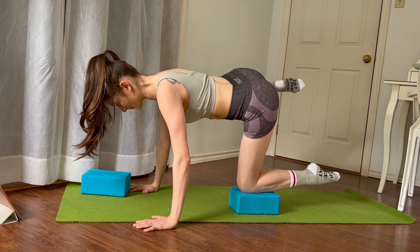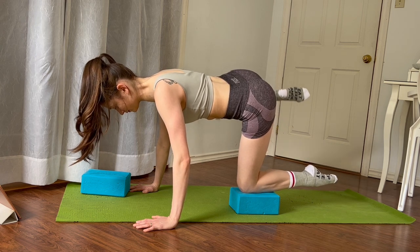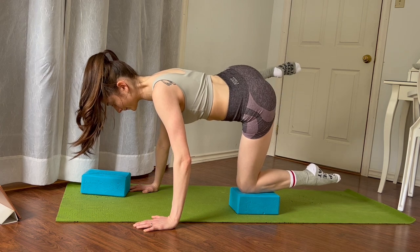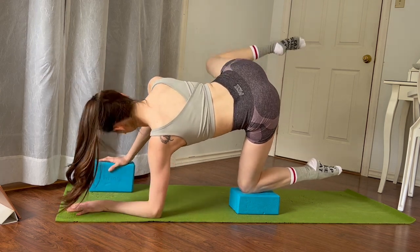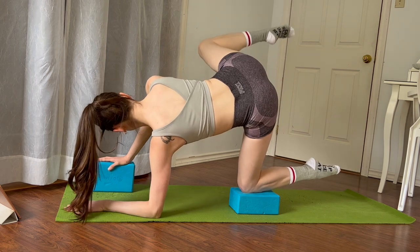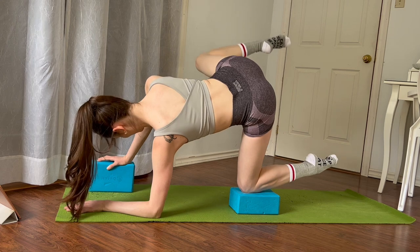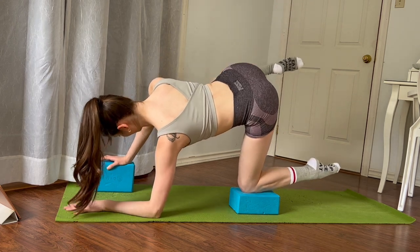Extend the knee and bend, extend the knee and bend — again, extend the knee and bend, extend the knee and bend. We're going to pulse it up: eight, seven, six, five, four, three, two and one. Take the same hand of the foot that's on the block and stack your shoulders, stack your hips. Open up that outside leg and then bring it halfway down, open it up again, and bring it back down.